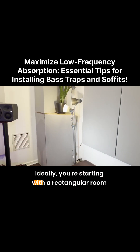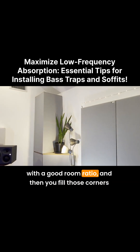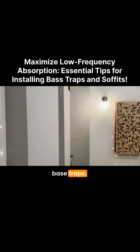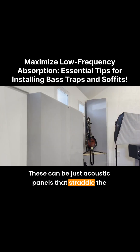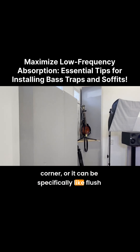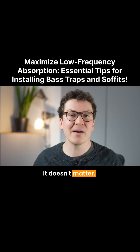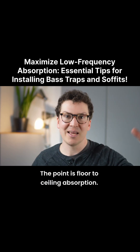Ideally, you're starting with a rectangular room with a good room ratio, and then you fill those corners with acoustic bass traps. These can be just acoustic panels that straddle the corner, or it can be specifically flush corner bass traps that you buy from some acoustic panel company. It doesn't matter. The point is floor-to-ceiling absorption.